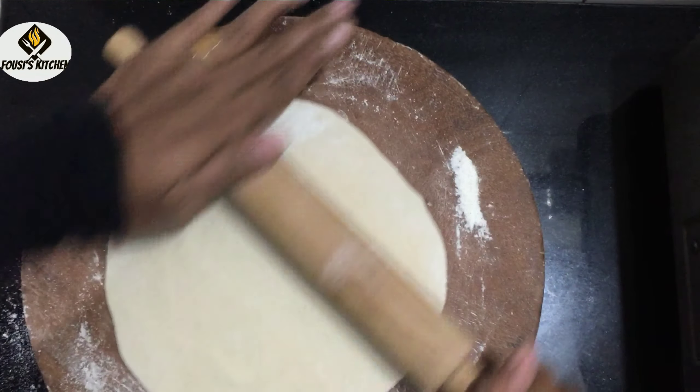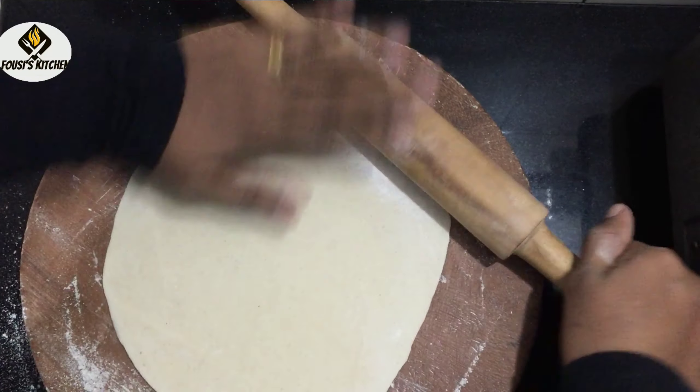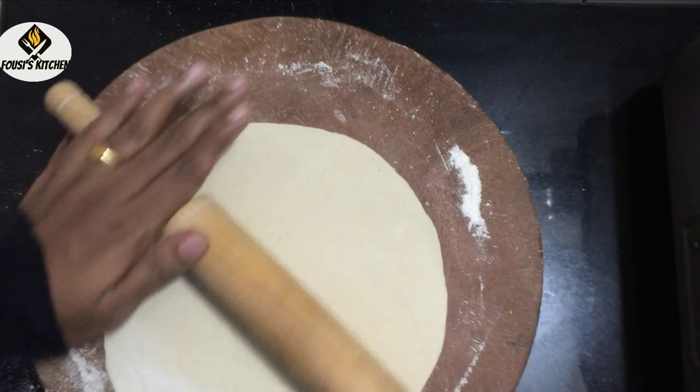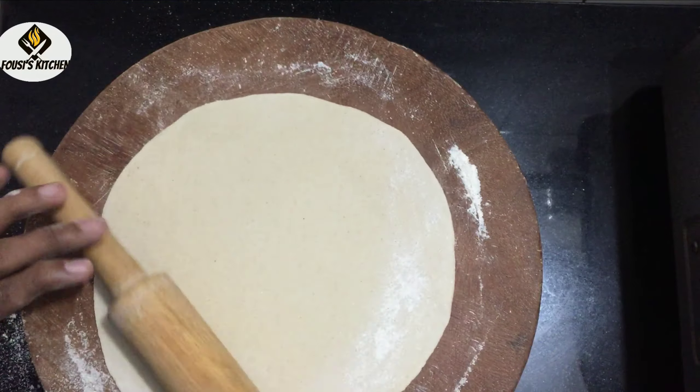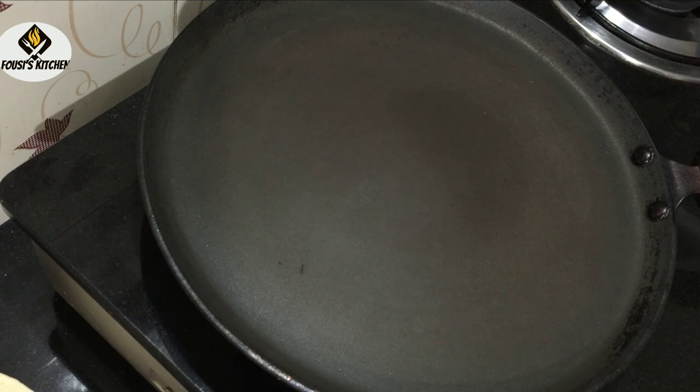This is how the chicken is cooked. The chicken is cooked. I put it into a fry pan.